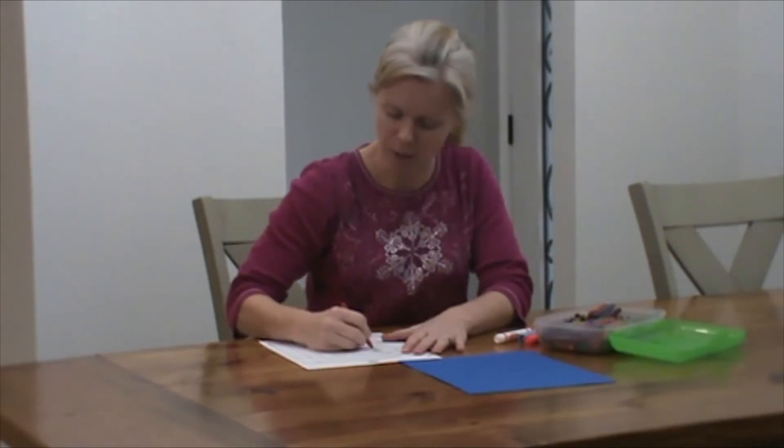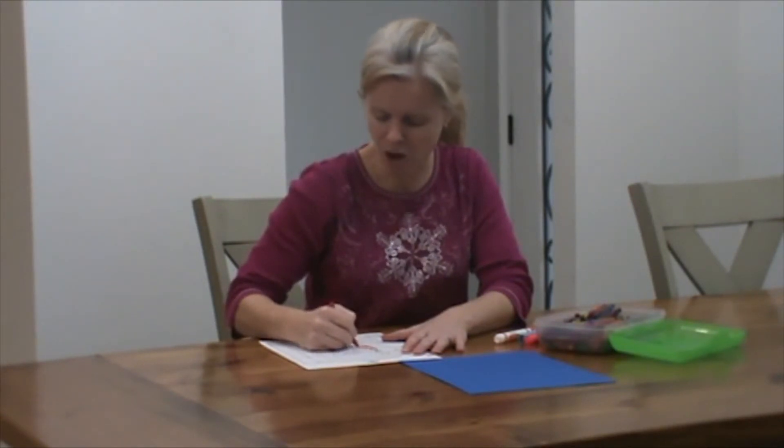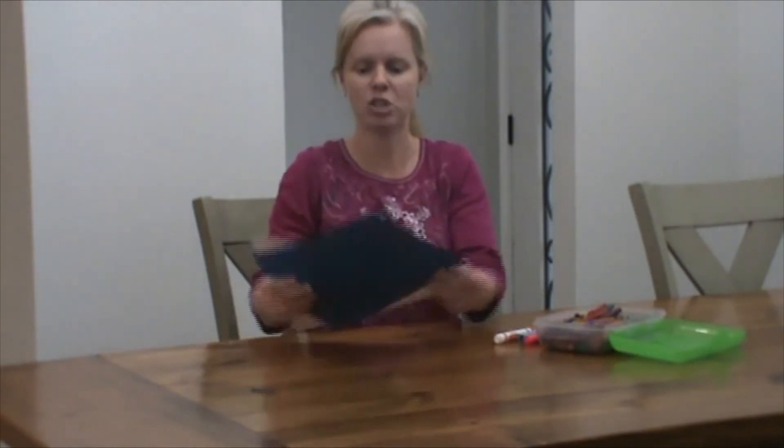I'm coloring here. I'm going to put all my pages in order, starting with number one, and I'm going to count all the way up until I get to my last page. And I'm going to put it between my two pieces of construction paper, just like this.